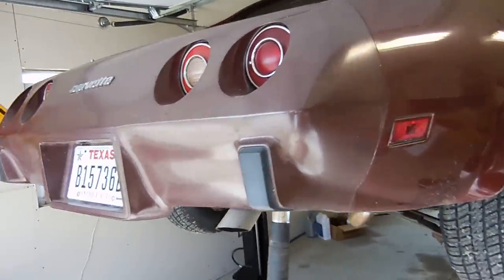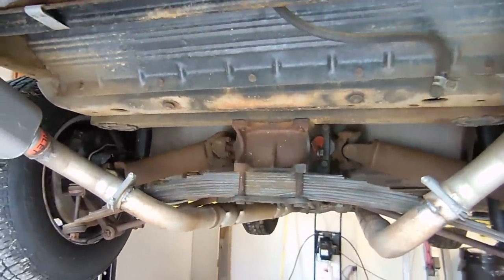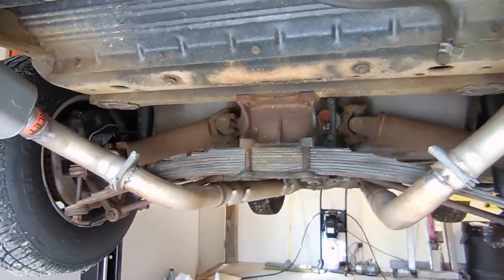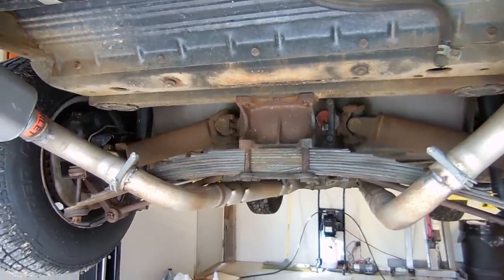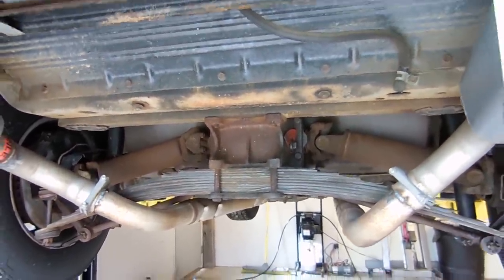In this video I will be showing you how to replace the fluid in your differential. This should work for cars from 1968 all the way to 1979. The 1980 to 1982 Corvettes should be very similar, but the differential will look a little bit different.